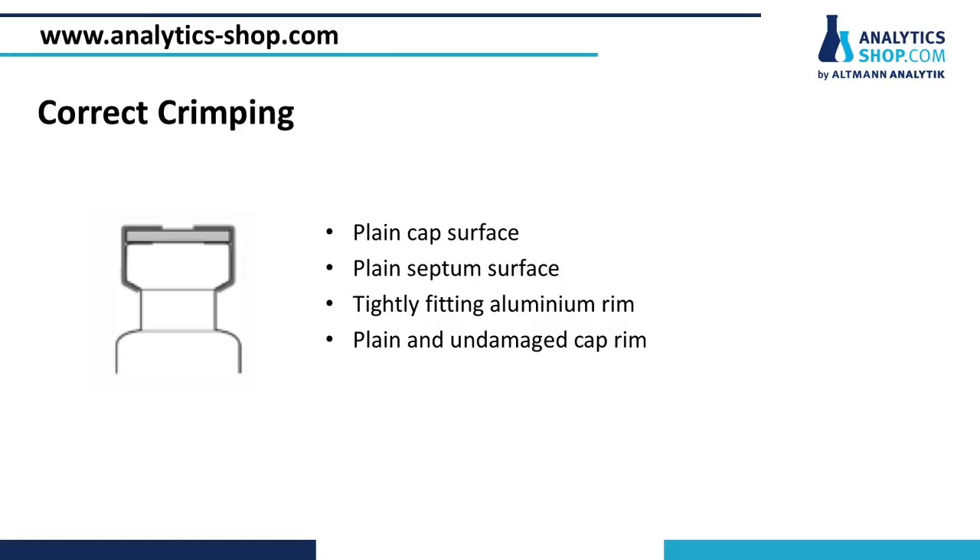A correct and successful crimping result is characterized by a plain surface of the septa and the aluminum cap. Therefore, the optimal pressure has to be applied to the cap. Otherwise, there is a risk of leakage.